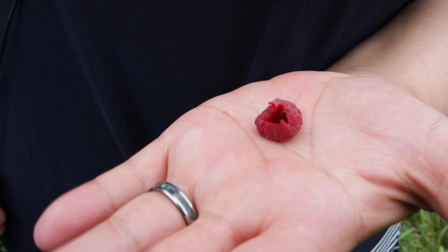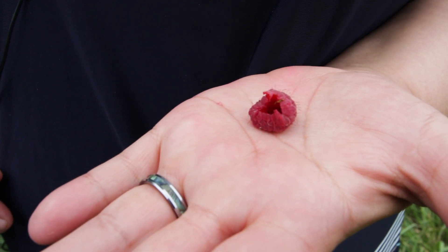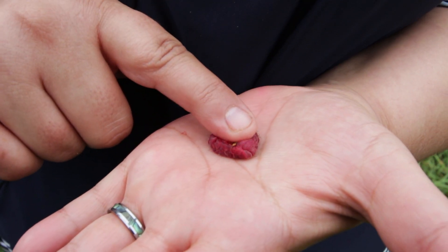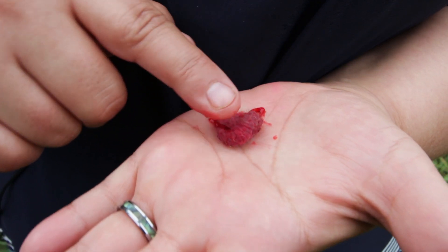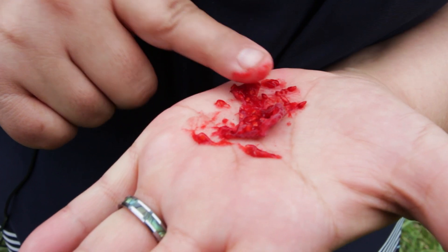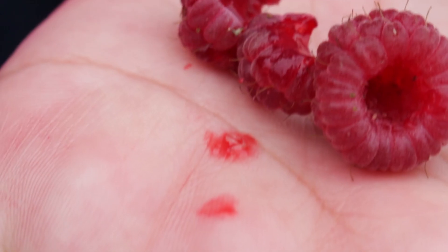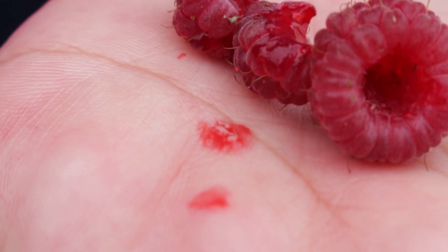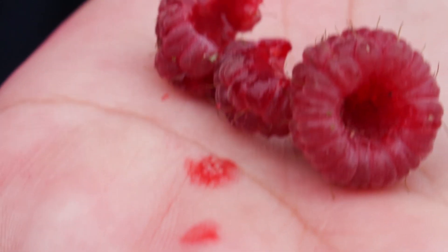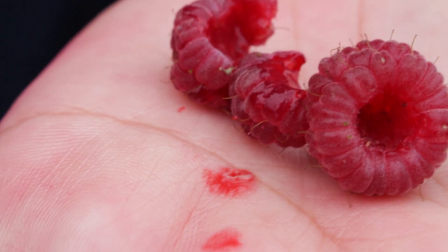So most of the time you've already harvested before that fruit fly comes in. One of the ways that you can detect Spotted Wing Drosophila in your raspberries or your blackberries or whatever soft-skinned fruit you have is you can smash the fruits in your hand and you will find little white larvae that have already started growing to quite a large size within your ripened fruit.